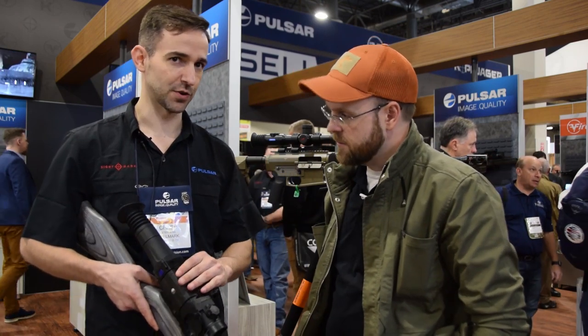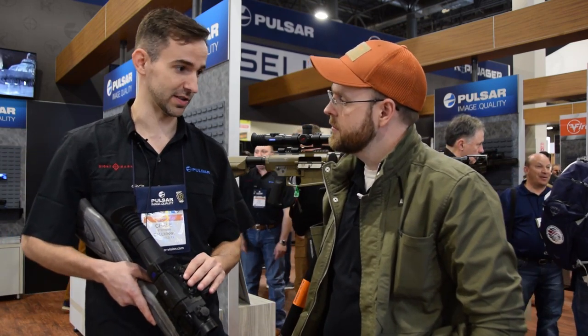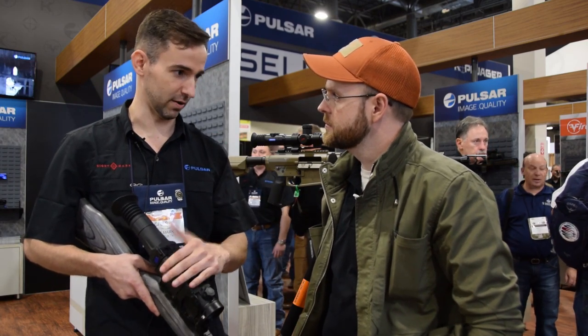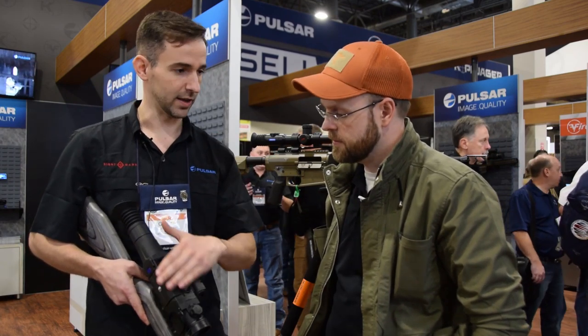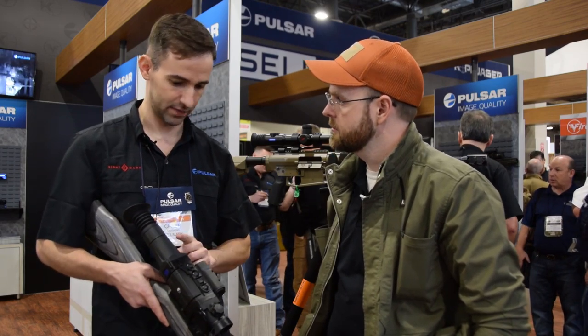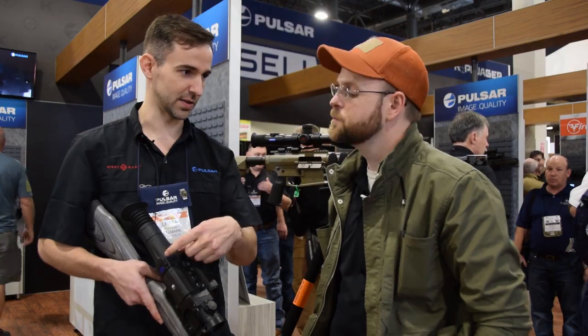Pulsar users are familiar with the Trail LRF series that we introduced about a year and a half ago. This is basically just the new and better version, so it'll still be in the old Trail format. If you'll notice, anybody familiar with the Trail LRF, it's got an extended eyepiece because it's got a wide angle viewer.